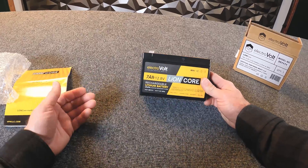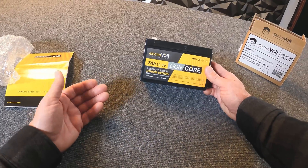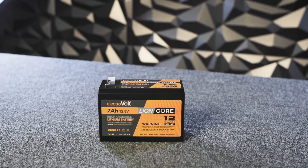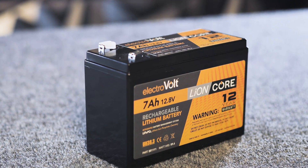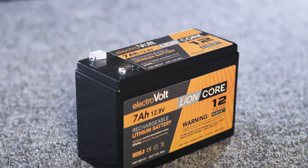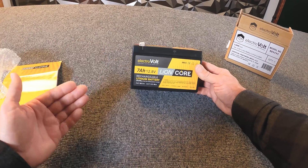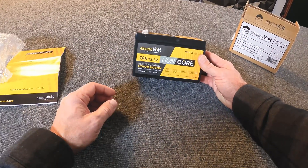You'll hear BMS thrown around in a lot of advertisements regarding batteries, but they're not all the same. The BMS inside this battery is very robust — it's going to protect the battery and your host application from any situation that could potentially cause damage. For example, in an overcharge situation, the BMS will isolate the main terminals from the charging source to protect both the battery and the charger. Same thing on the discharge side: if the host application is trying to pull too much power, it'll isolate the battery to keep things safe.